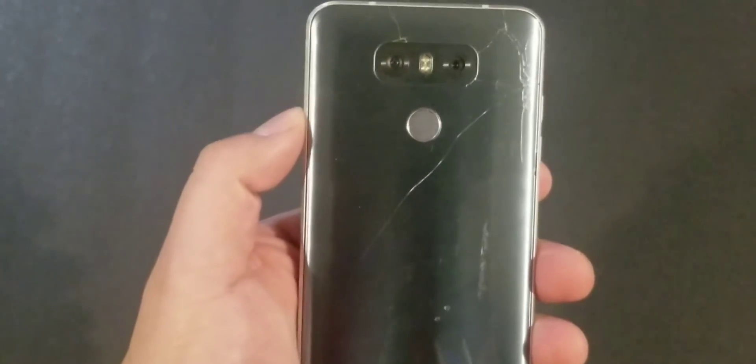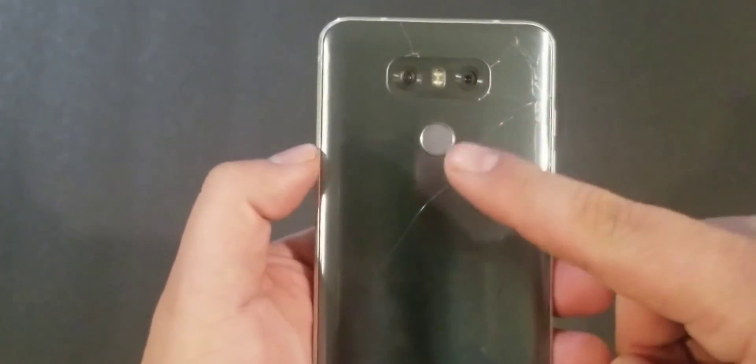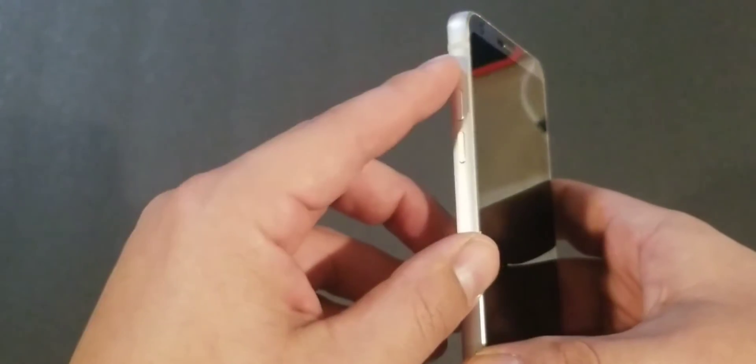On this phone, you have the power button in the back and the volume button on the left-hand side — volume up and volume down. What you have to do in this combination is press volume down and the power button.